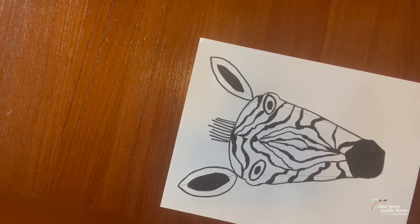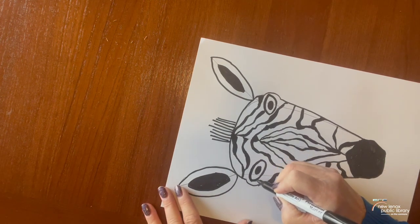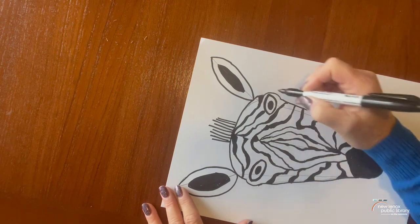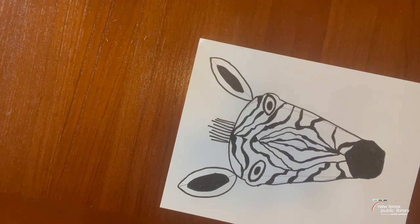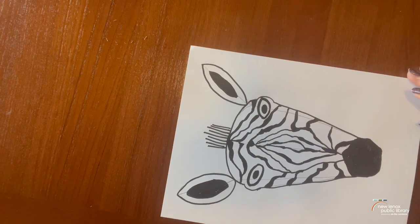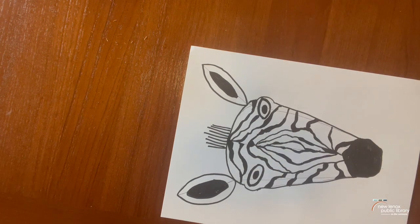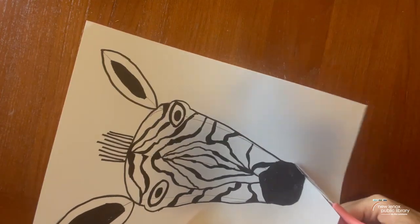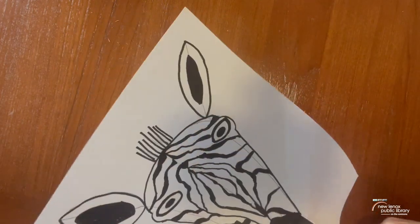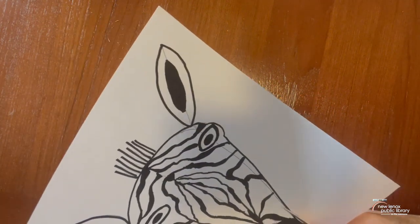I think I'm going to touch up his eyes a little bit. There we go — he's looking pretty good. I did forget to mention that you do need a pair of scissors, because we're going to cut out his head. So when you have your zebra the way you want him, go ahead and start cutting out his head.